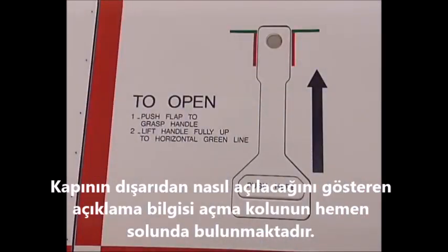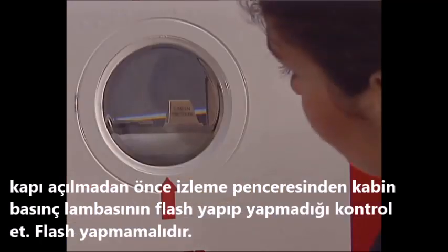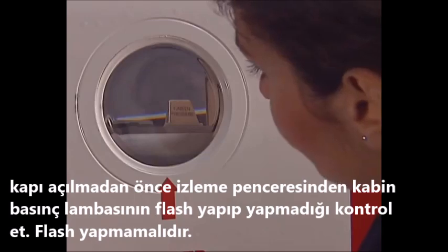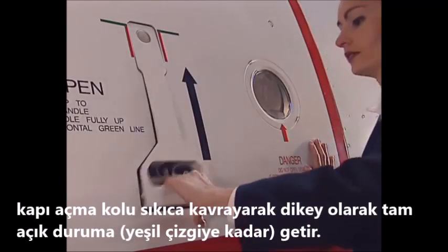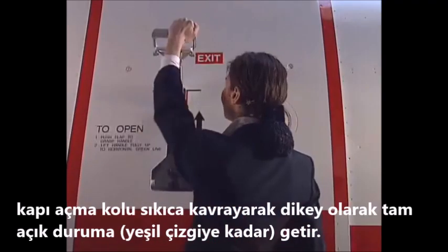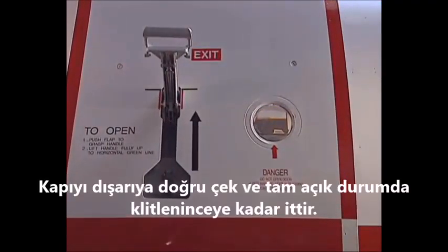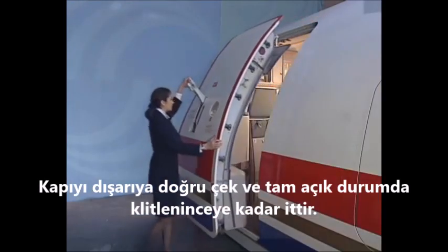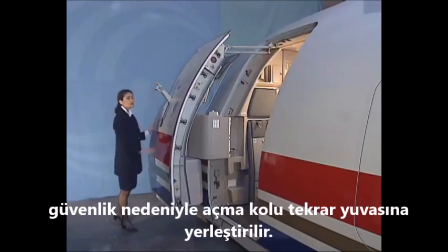Labels next to the exterior handle indicate how to open the door from the outside. Check through the observation window that the cabin pressure indicator does not flash. Push the flap in and grasp the handle. Lift it fully up to the horizontal green line. Pull the door outwards and push forward until it locks in the fully open position.